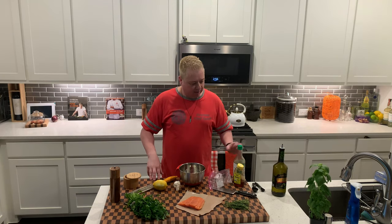So that was a quick, simple salmon marinade that you can use. Leave comments, like if you like it. If you don't like it, don't say anything.